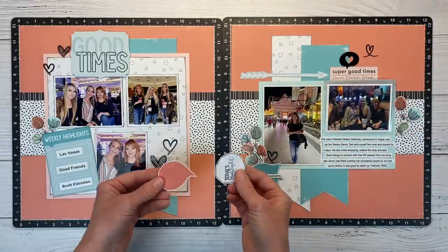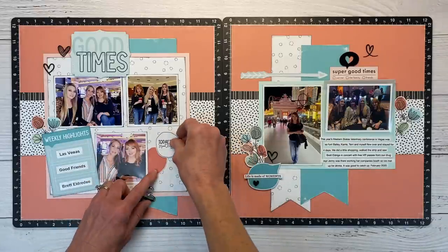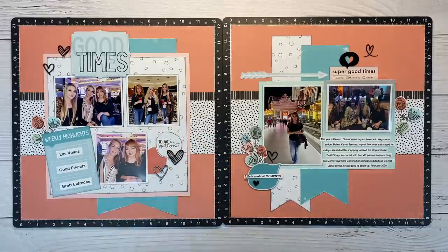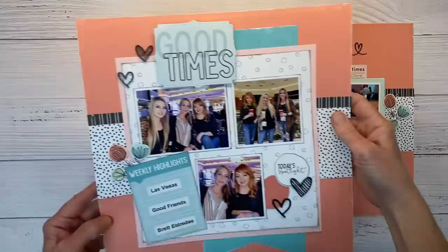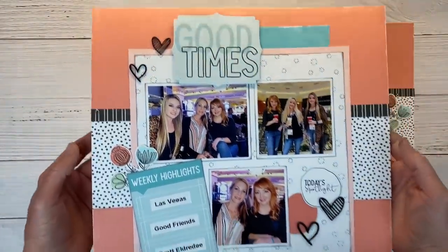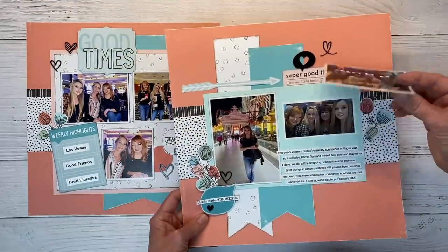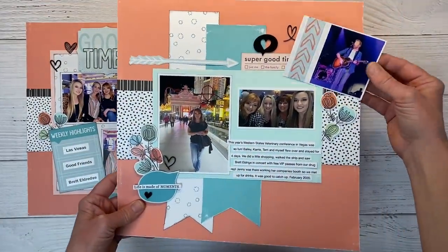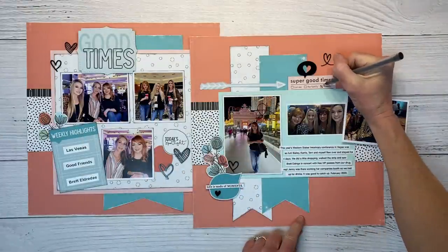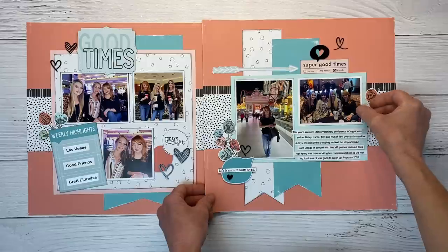I'm going to tuck that photo right behind there, and then I fussy cut these elements from that same pocket card to fill out this space. It says 'Today's Spotlight.' And I'm going to layer the little acrylic hearts right over those two wonky circles. I realized I forgot to check my friend box here — got to put that 'super good time with friends.'